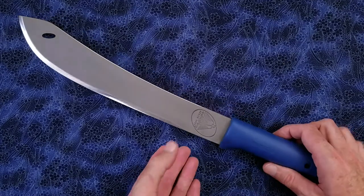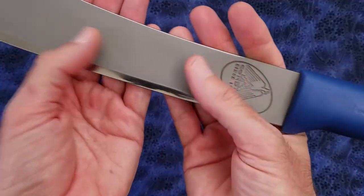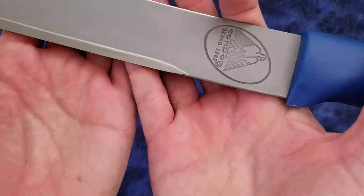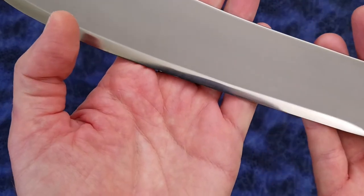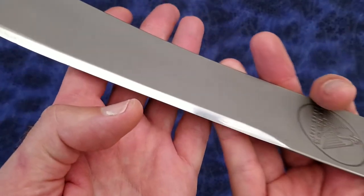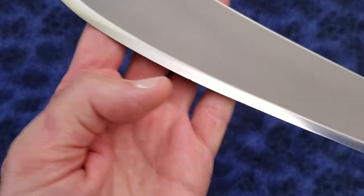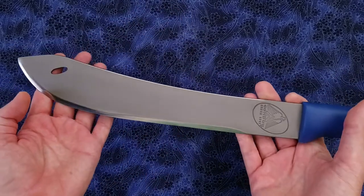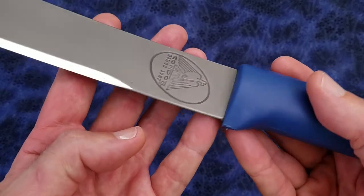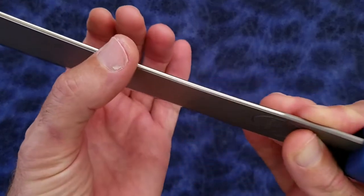The handle is constructed of a blue polymer — I believe it's polypropylene. The flat portion of the blade has a bead blasted finish, whereas the edge is convex ground and it is pretty much a mirror polish. I will note that there are actually a few dings along the edge, probably from improper handling of the blade during shipment or something.